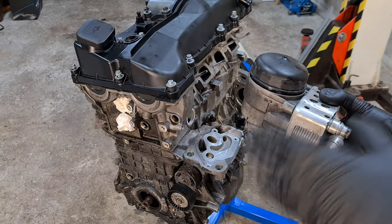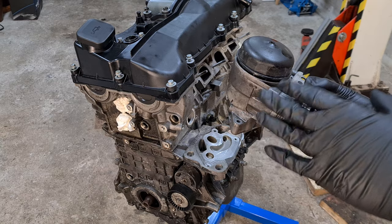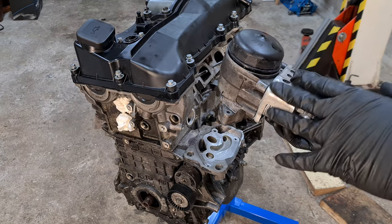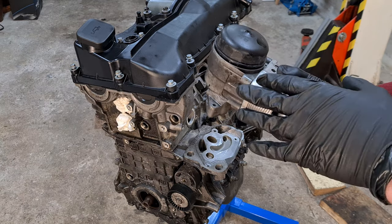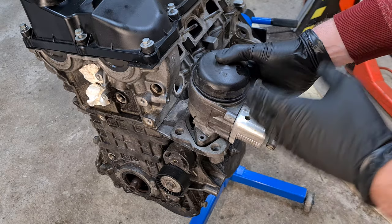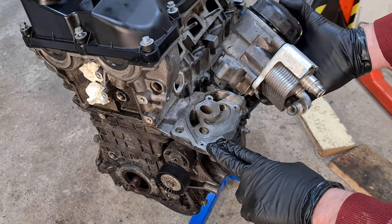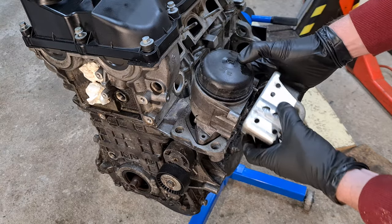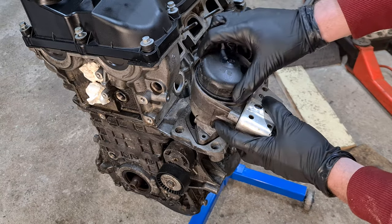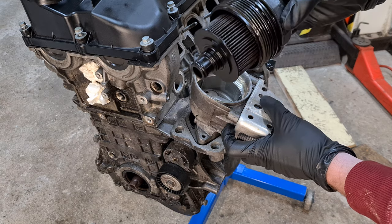I have BMW's N42 engine here on my engine stand, so this is a perfect time to show you some details on how the oil flows through the engine. This will also work for the N46 engine. So let's first go through the layout. This is the actual oil filter housing here, bolted onto the engine block. Here on the side you can see the oil cooler, and if I unscrew this oil filter element cap you can see the filter itself.